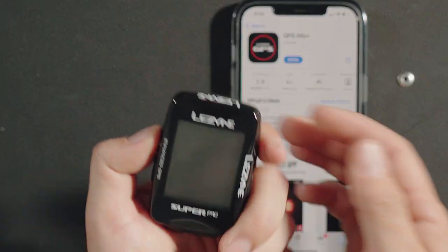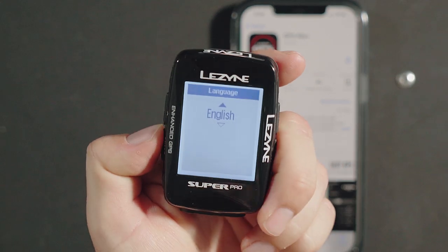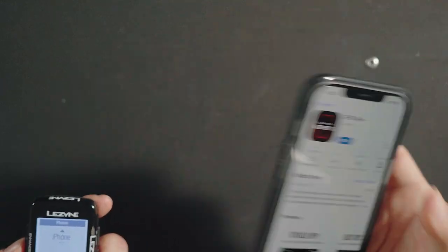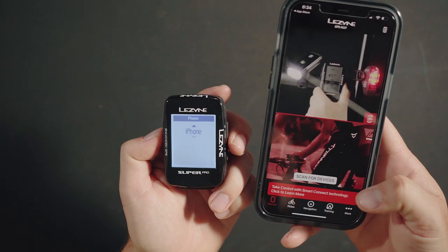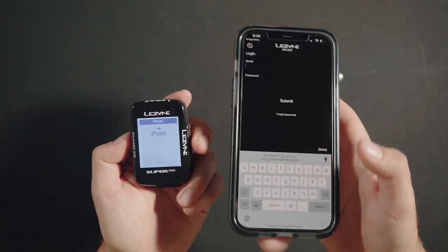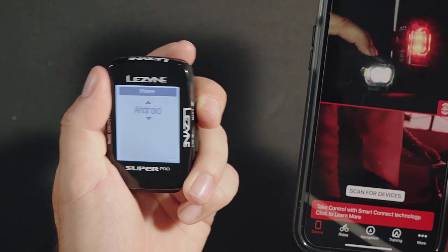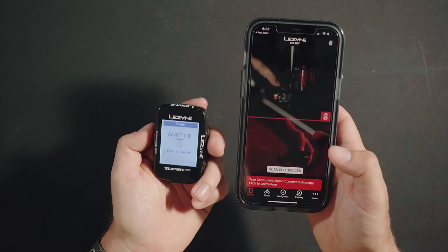After verifying that the latest firmware is installed, we can begin the initial setup of the GPS unit. Power on the GPS unit by pressing and holding the top left button. Select a language for your GPS unit, and when prompted, download and install Lezyne GPS Ally Plus. On your phone, create a free GPS Root account or log into your existing account. On the GPS, select which type of phone you're trying to pair the unit with. In GPS Ally, hit scan for devices and look for your GPS unit to populate the screen.